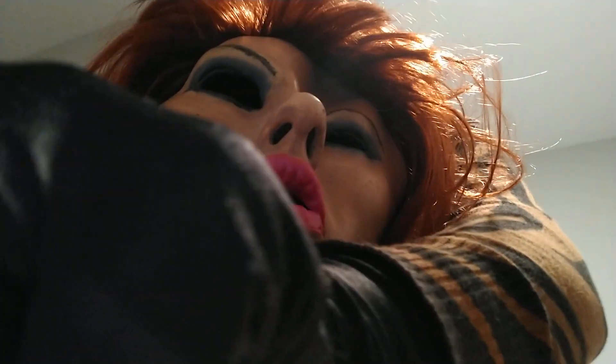There she is! What do you think, with the beautiful hair? Comment and tell me what you think, okay? Bye.